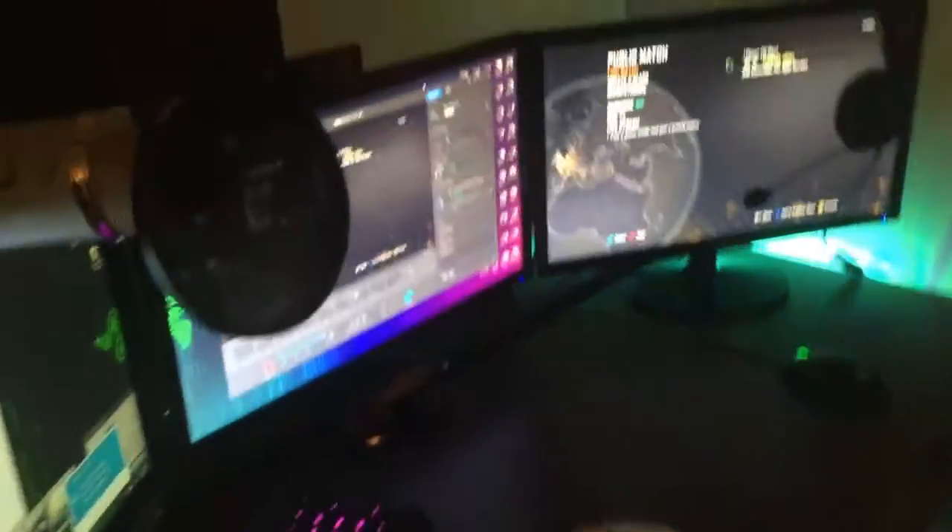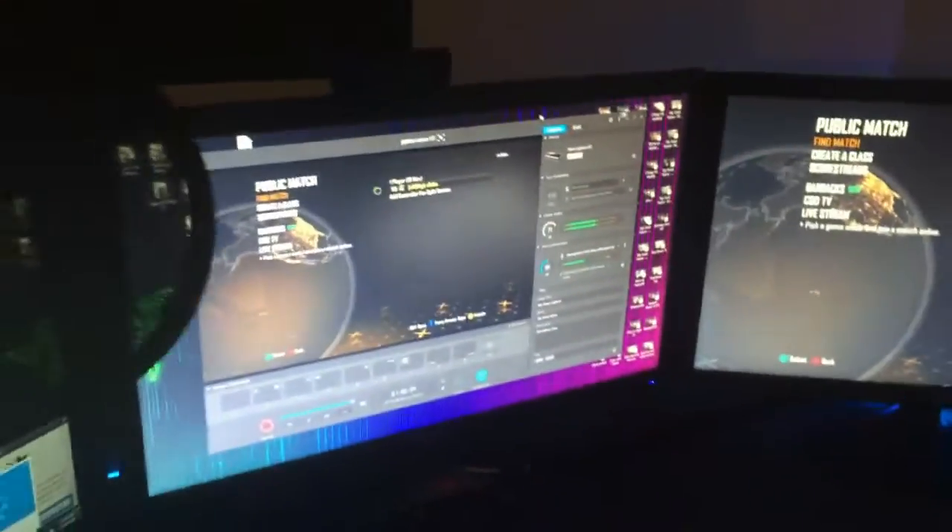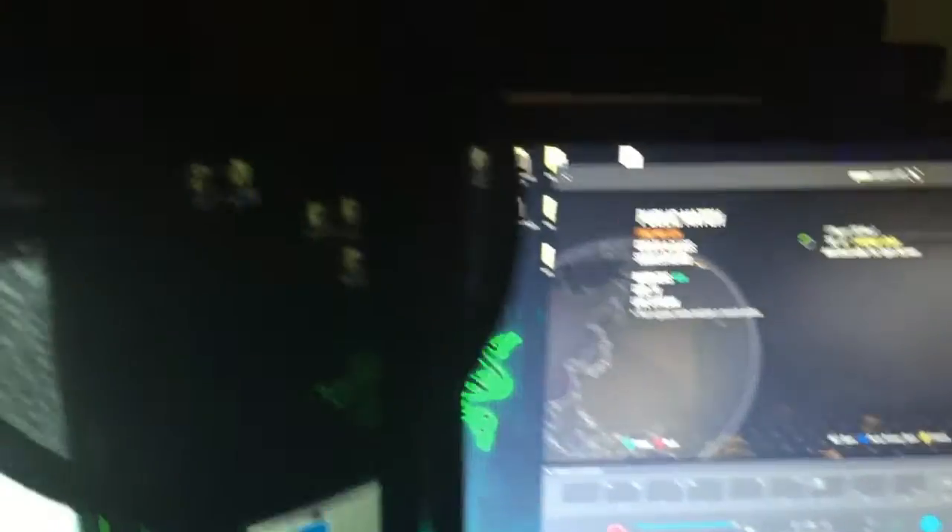I'm gonna show you guys my setup and the new addition to my setup, plus a little bit of change that's gonna be happening in my room as well. So, as you guys can see, this is my gaming setup. I got two Samsung LED monitors, and this one is actually a Dell — I didn't buy any of them except for that one, just to match. I got the LED lights in the background matching my desktop background and my keyboard. Right now I've been playing the 360.